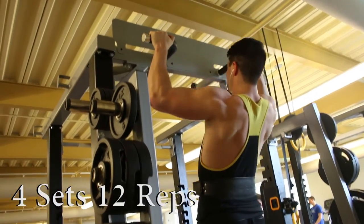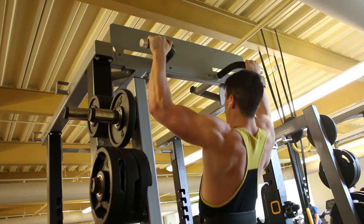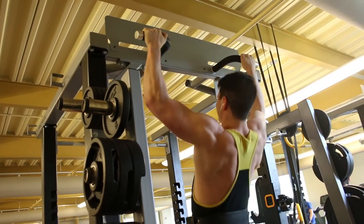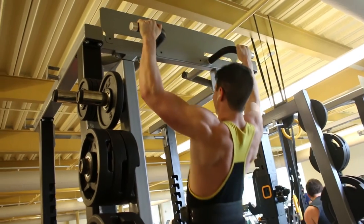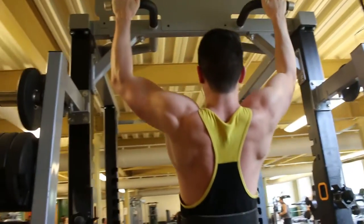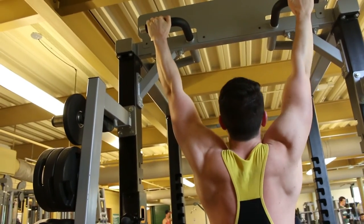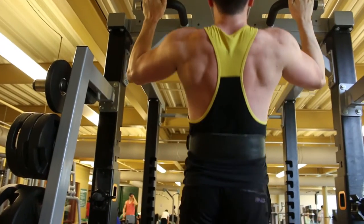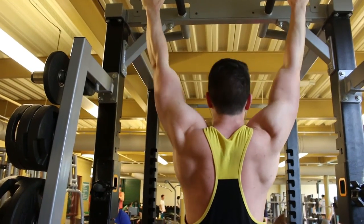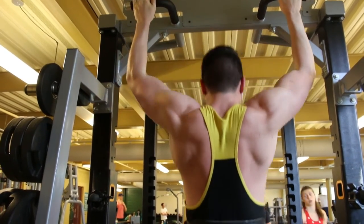Moving on to the back portion. I like to start my back hypertrophy work with wide grip overhand pull-ups, focusing on getting 4 sets of 12 with a good squeeze at the top. For the first 7 or 8 reps, I don't go all the way down — I focus on keeping very constant tension. As I get tired, I'll go down and relax at the bottom, get a full stretch, and try to squeeze back up to the top.